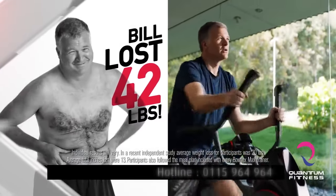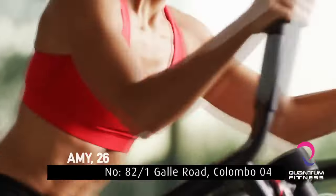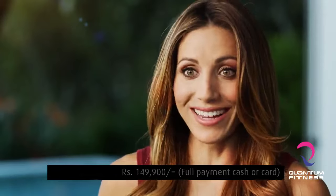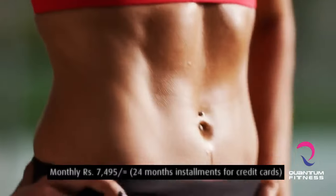I lost 42 pounds in 10 weeks. It's amazing. It's the fastest, most efficient workout I've ever done. I dropped 6% of my body fat in 10 weeks. When people see me, they can't believe it. Yeah, I've got 14 minutes. Who doesn't have 14 minutes? You can do it. That's all you need. I'm living proof.